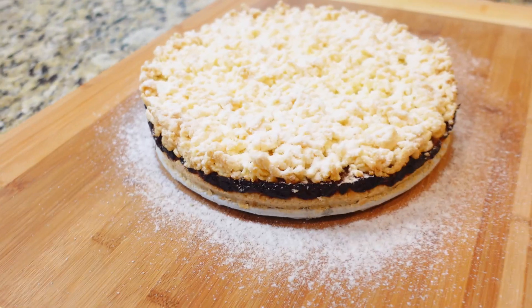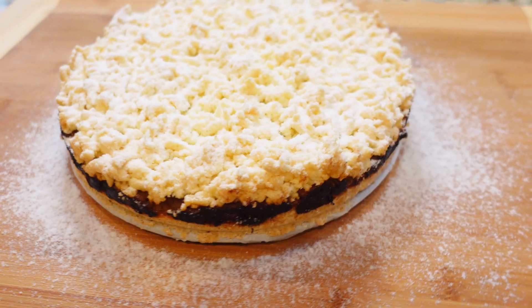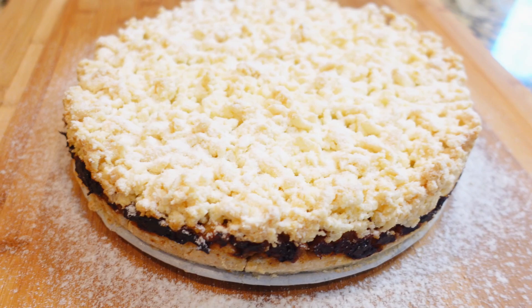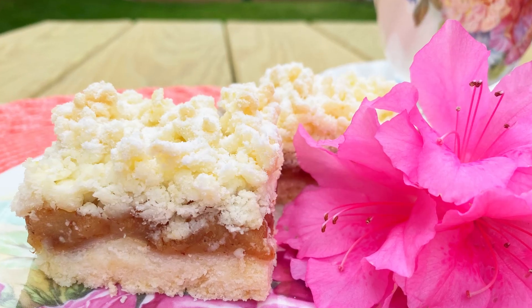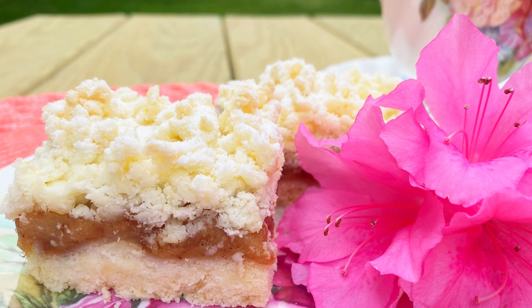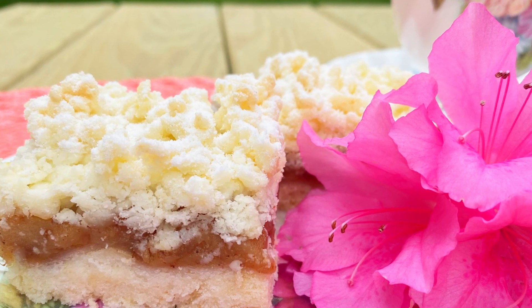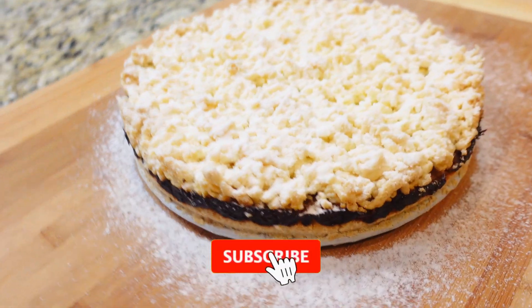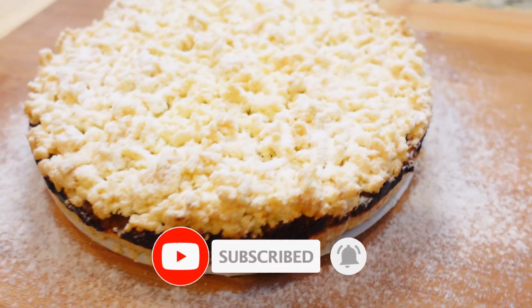And there we have it — our gluten-free, dairy-free and sugar-free Polish apple cake szarlotka. For those with allergies, rejoice! We can enjoy this delicious apple cake too. Thanks for baking along with me, Taste Tiders. If you tried this recipe, don't forget to share your creations with us using the hashtag Taste Tidings. Until next time, keep spreading those Taste Tidings and happy baking!